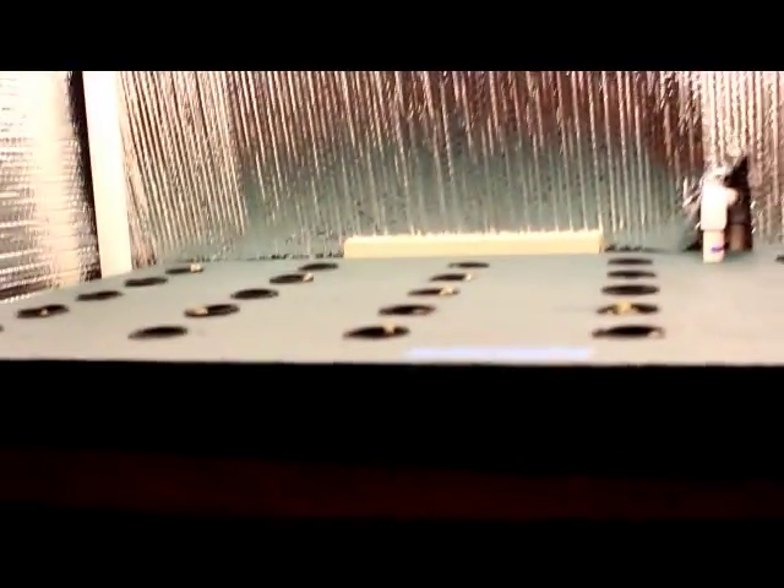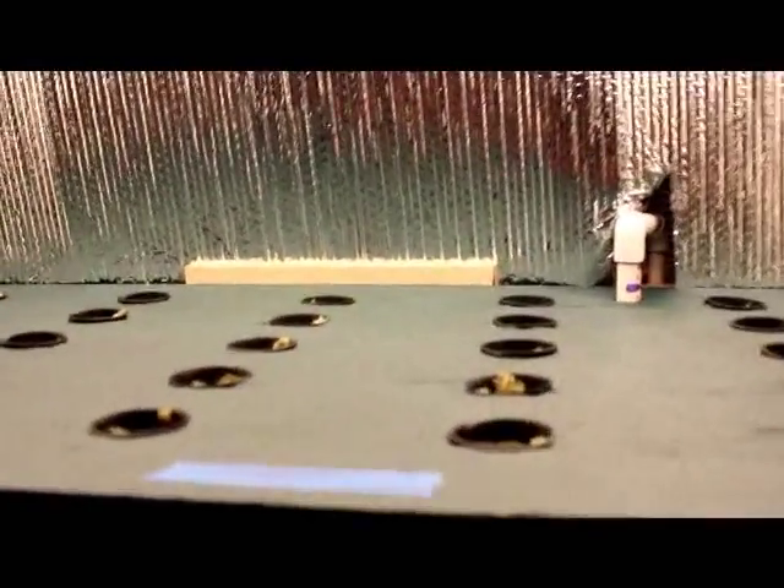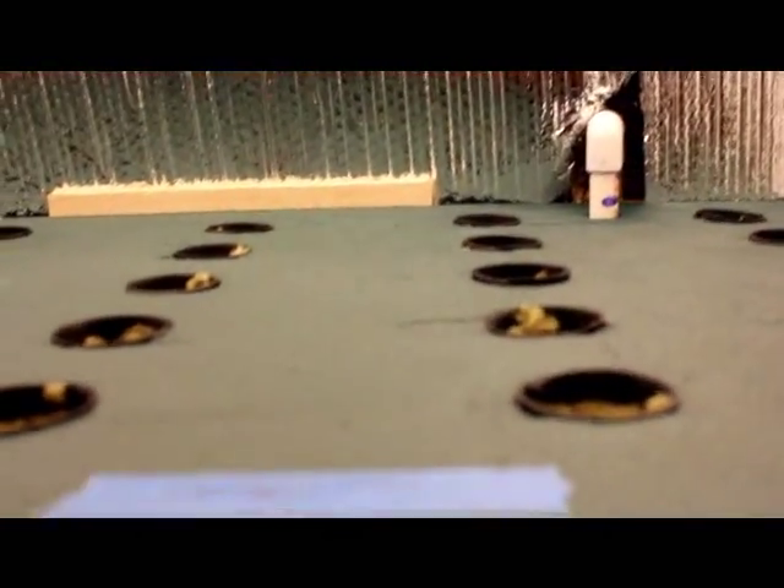So anyway, there you have it — that's the system. We'll see how it works coming up. Here's a view underneath, just to give you a look around. And that's it.